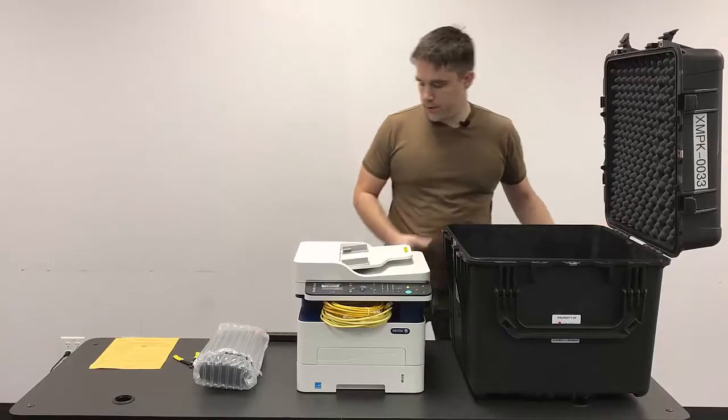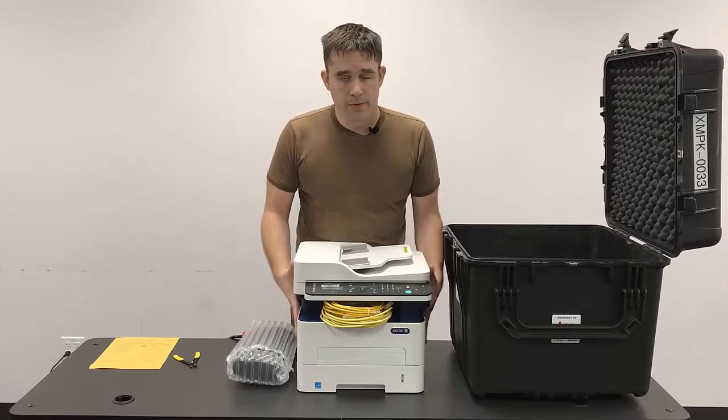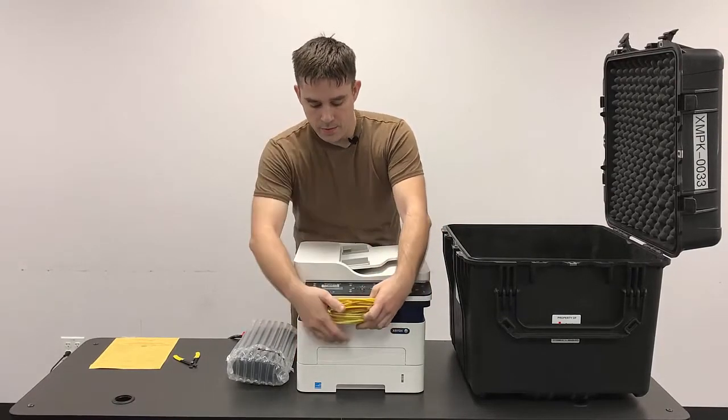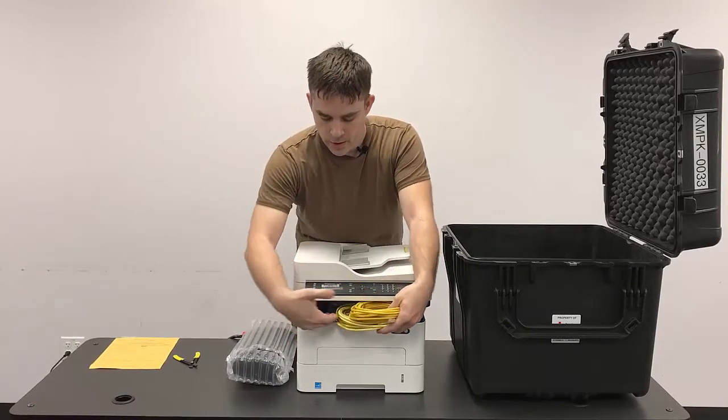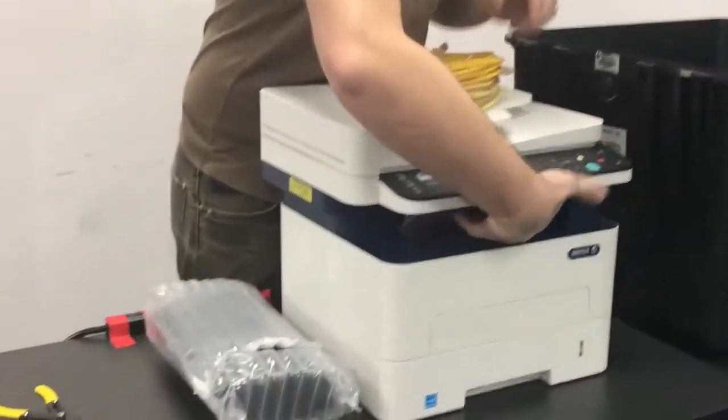We want to inventory the contents here. The printer itself is assembled and ready to go and has an initial paper supply in there, but the cables and such are slid into the front section of the printer. Pull these out here.